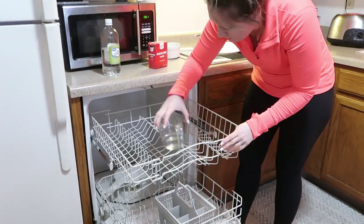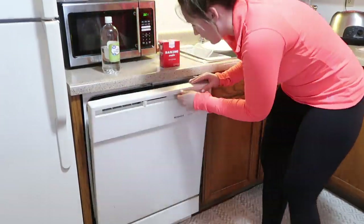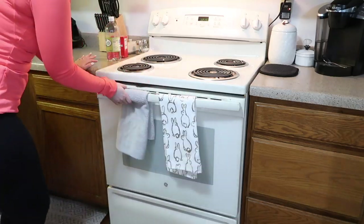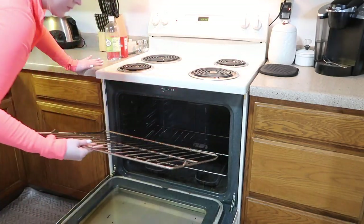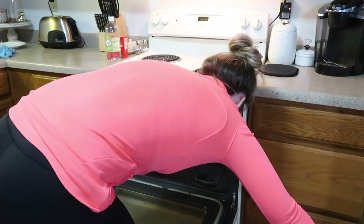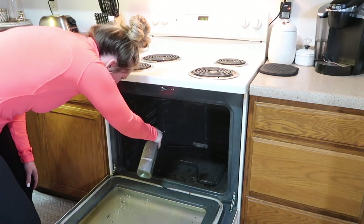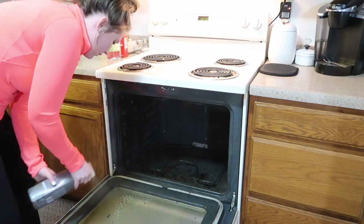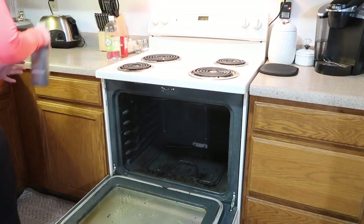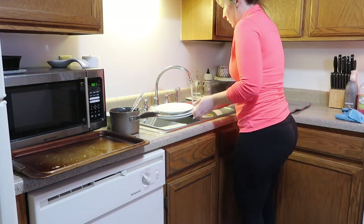I don't deep clean this oven very often, mainly because I know it takes a lot of time and effort that I don't always have — but I do today. I'm going to start by removing the metal racks and then spraying everything down using the Method brand degreaser. I'm going to let that sit for about five to ten minutes.